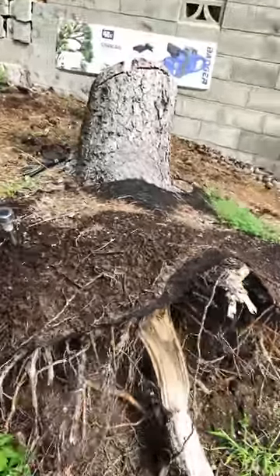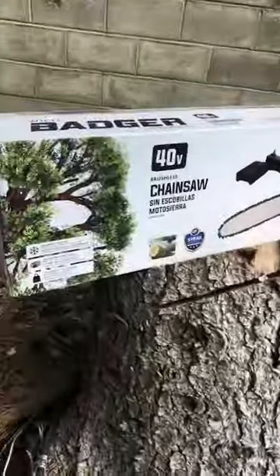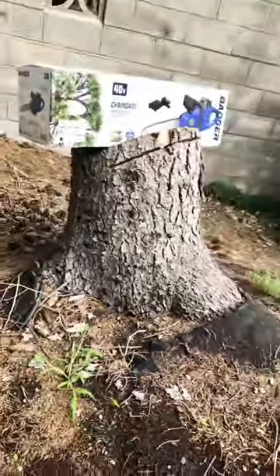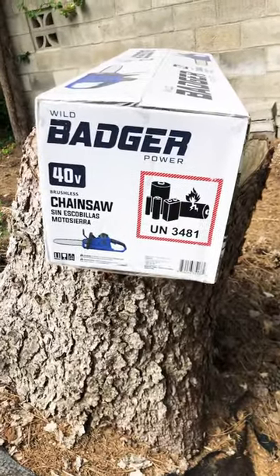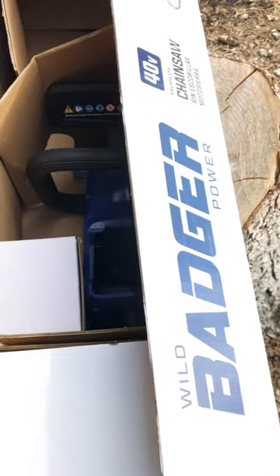Looks like I got some work to do — I have a stump. I got a Badger, just what I need to cut it up. Let's take a look at it. There's the box, and it's 40 volts. Let's open up this box and look inside.